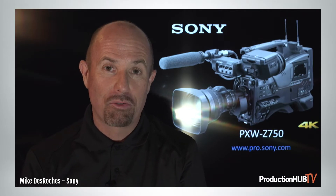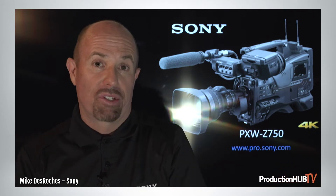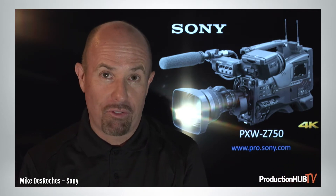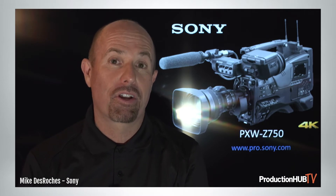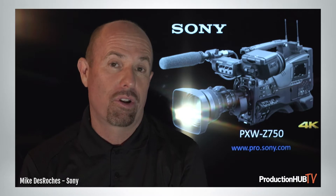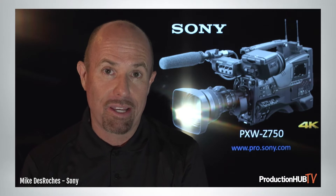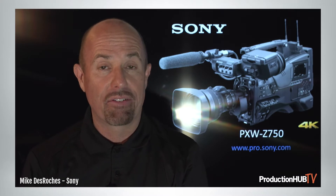Heyo, Production Hub! This is Mike DeRoche from Sony Electronics. We couldn't meet at NAB, but here's what we can do — pass on some information. I'd like to walk you through our new 2/3-inch 4K 60p camera that we came out with in January, but really would have showcased at NAB — that being the Z750.